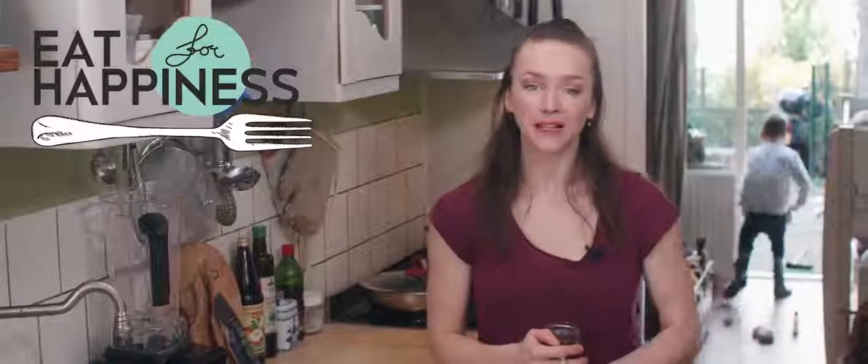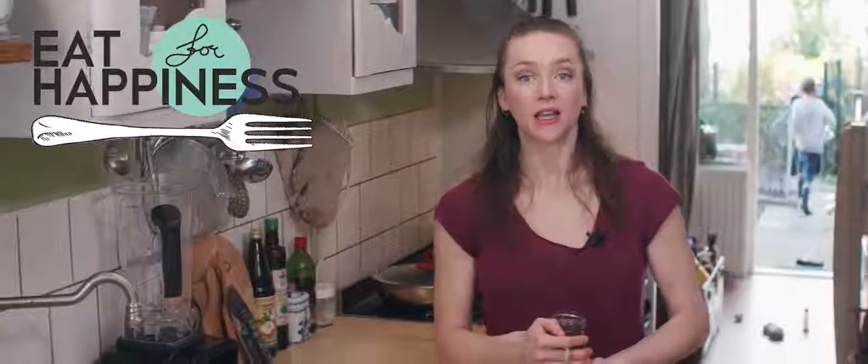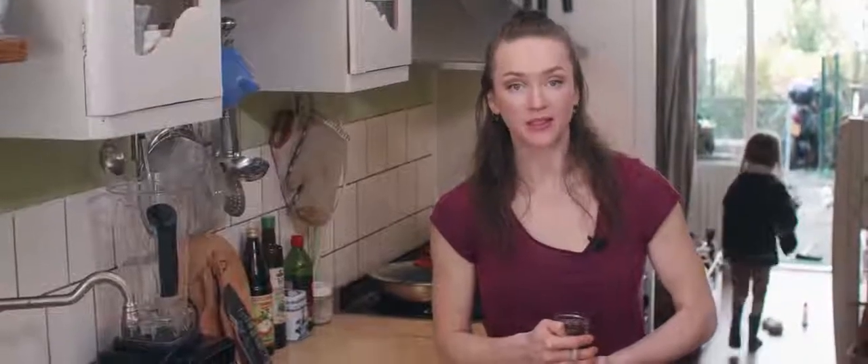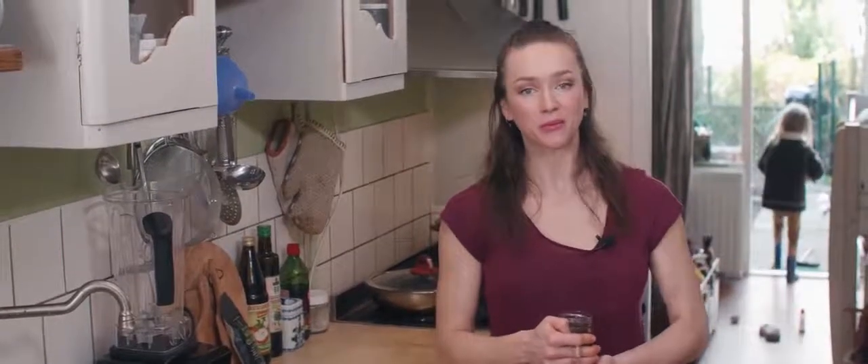Hello lovely! Welcome back in my humble little kitchen. In this episode I'm going to make ice cream, because spring is in the air and that's what I'm craving.